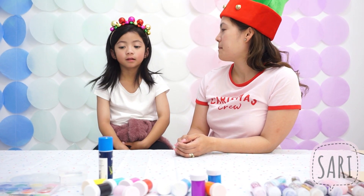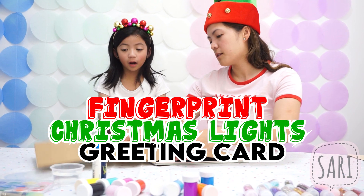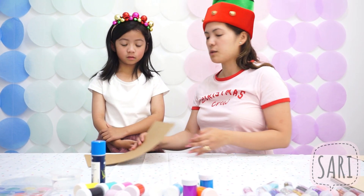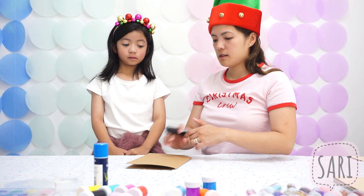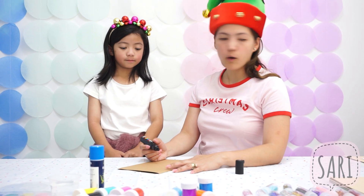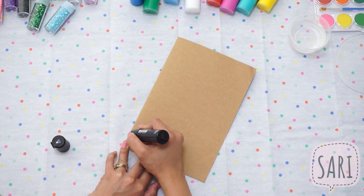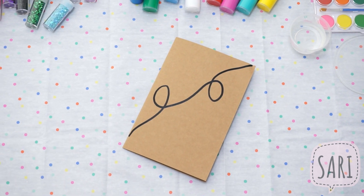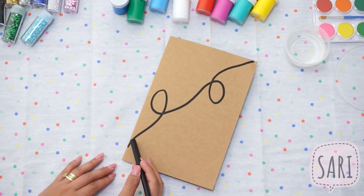So we're going to do the next one and we're going to make Christmas lights. For this one, we're going to use the brown colored paper — it's a big one. Again, fold it into half, then fold that into half. You can use the black marker. I'm going to help you make the string — and then mark the spots where we're putting the bulbs of your Christmas lights.